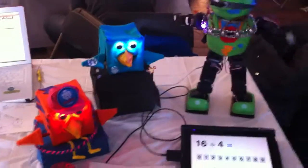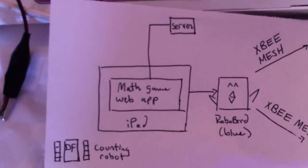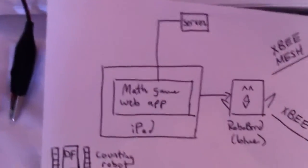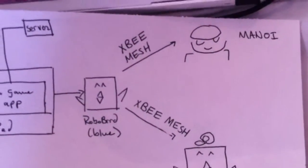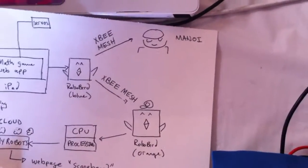All of your robots are basically cheerleaders. And how it all works is that we have the iPad here — it can be any device, really. It's broadcasting the math game, the web app, and that's actually hosted outside on a server. This data is actually communicated back to the blue robo bird, which is right here. And then the blue robo bird broadcasts this message through the XBee mesh network, which then gets transferred to both Manoy and the orange robo bird, which is right here and right here.